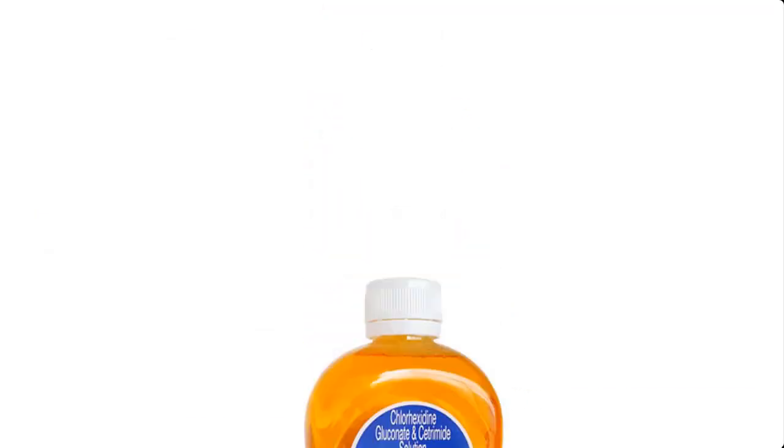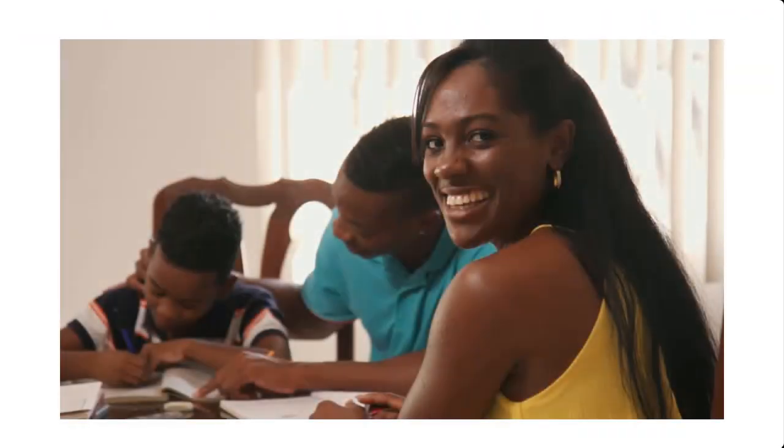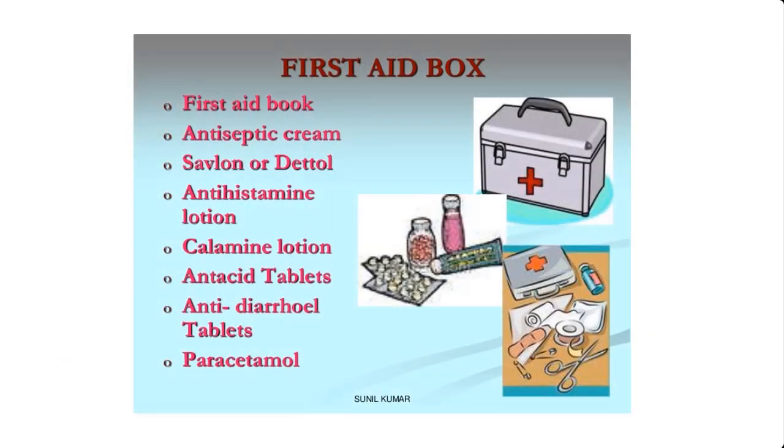Antiseptic solutions such as Savlon or Dettol are used in hospitals, pharmacy, banks, schools, homes, etc. As a matter of fact, your first aid box is not complete without antiseptic solutions such as Savlon or Dettol.